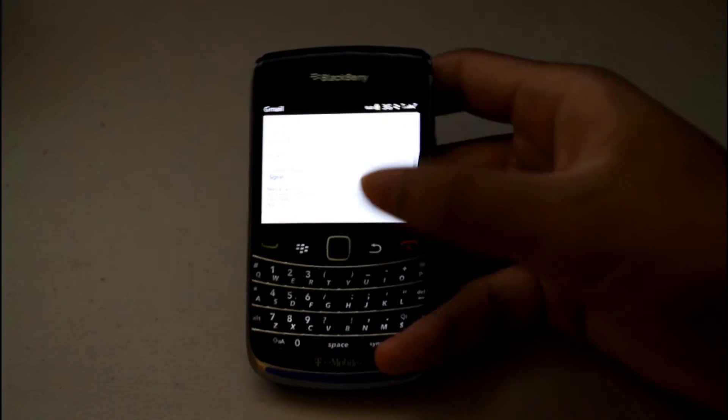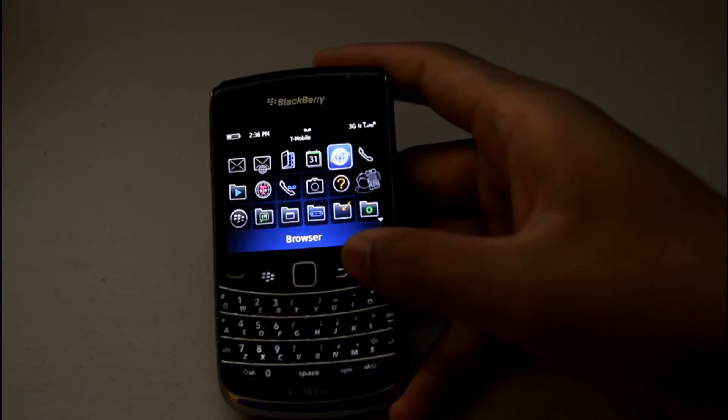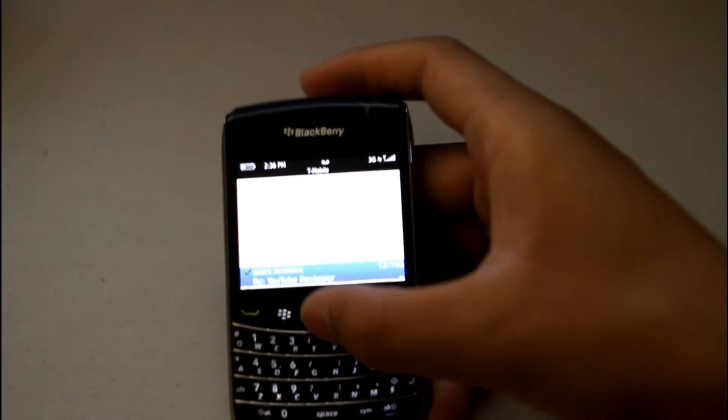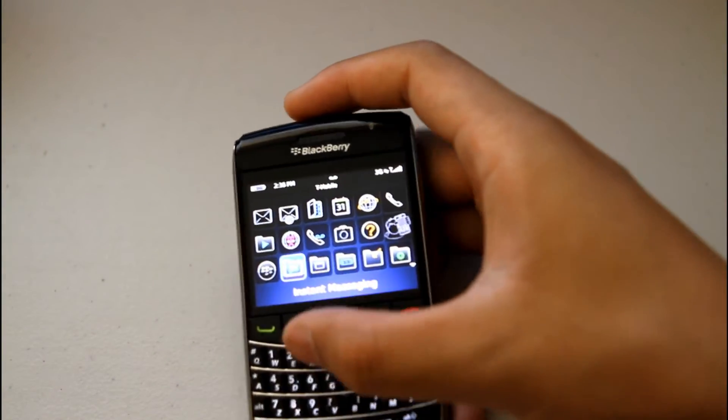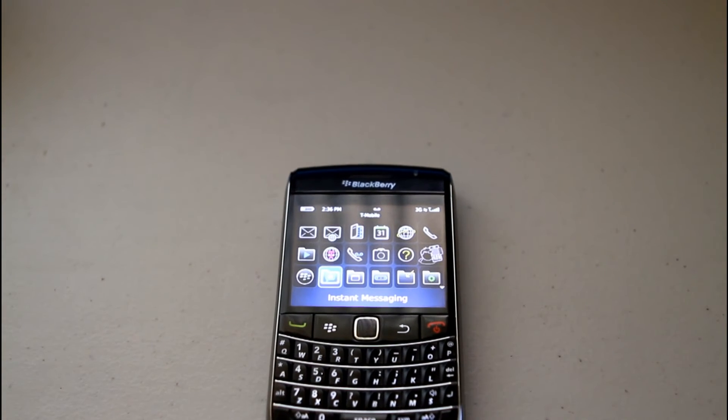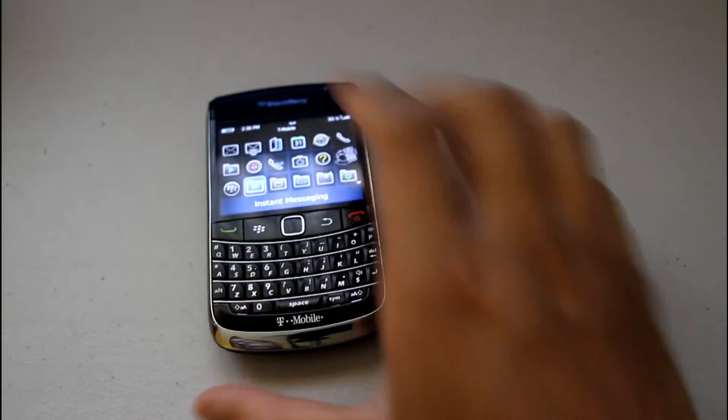The BlackBerry browser is really nice to use. The browser, messaging — really easy, nice, and organized. That's what I really like about BlackBerry. Everything's just really smooth and runs well. It weighs about 4.3 ounces. I think it's an ultimate media player — that's where I really like the BlackBerry. It just works; everything works really great on this phone.